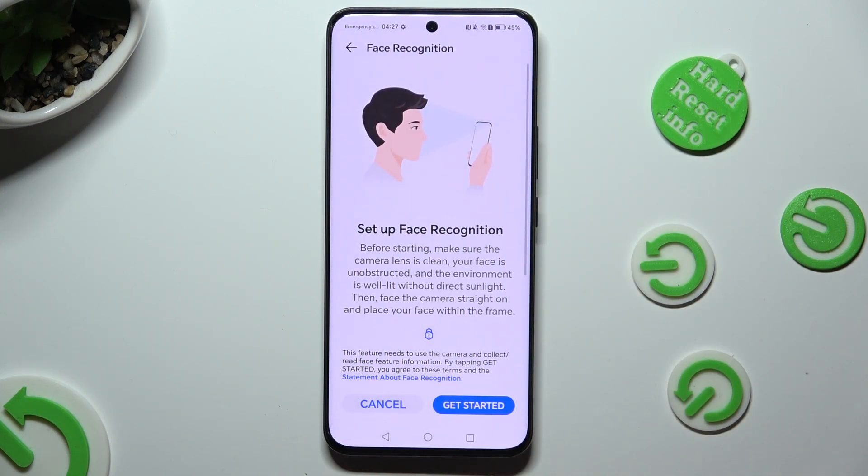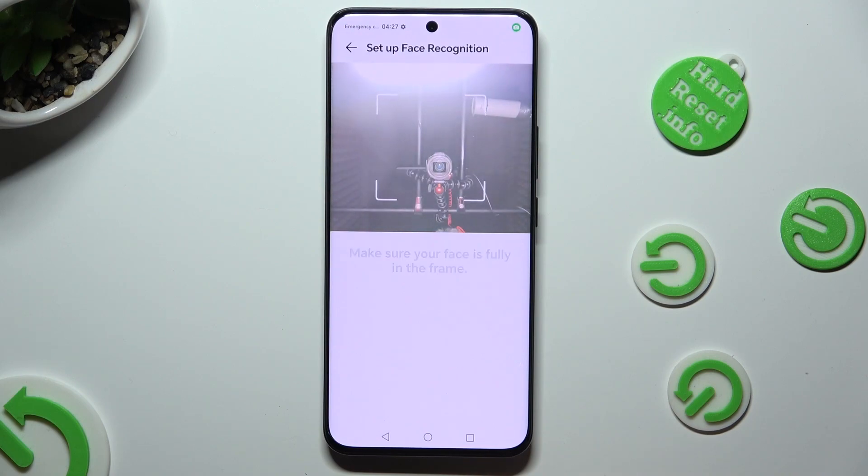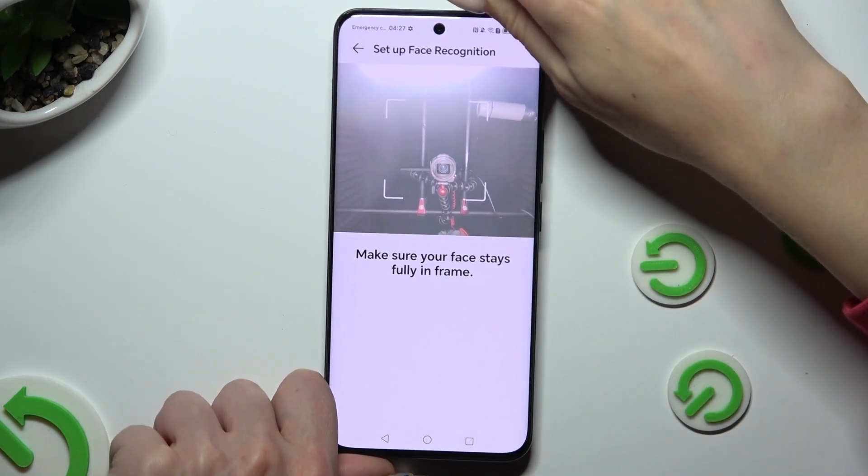Now, after reading the disclaimers and instructions, hit Get Started at the bottom right corner, keep your face in frame and follow all of the instructions from the screen.